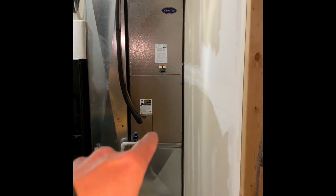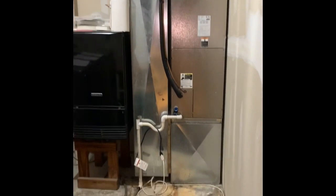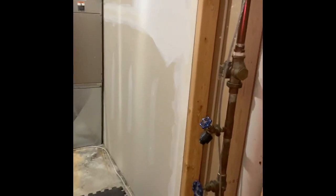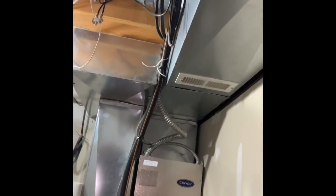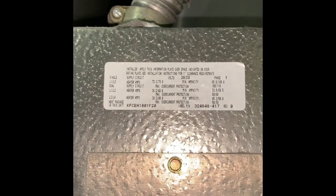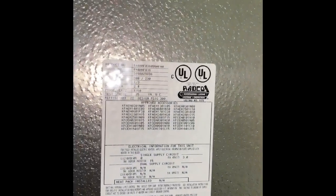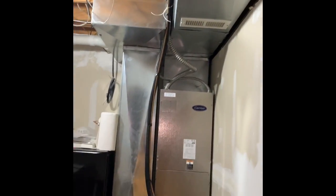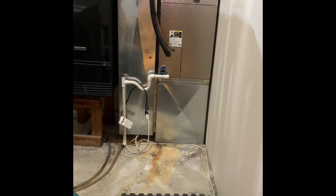We'll have a new box, media in the box, new air handler, and new plenum. They want to go back with the media filter on this one. We're going to flush the lines. We've got flexible electric on this one, with two wires feeding into it, connecting to the existing ductwork as-is.